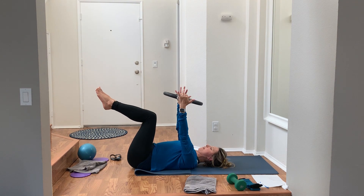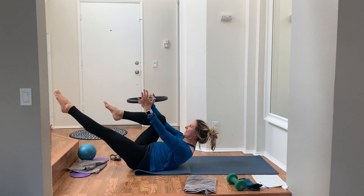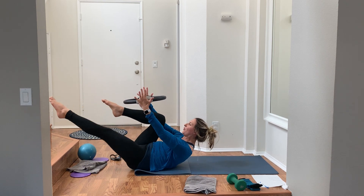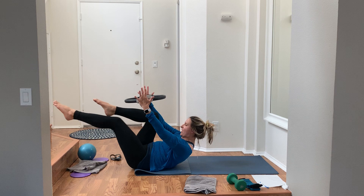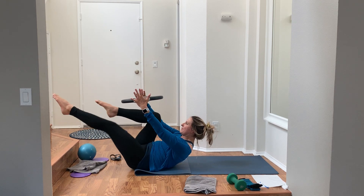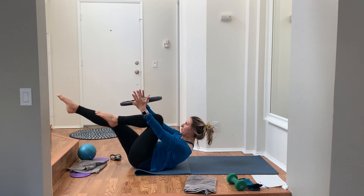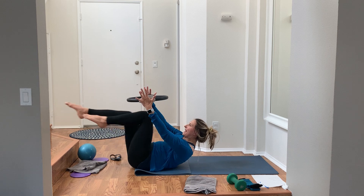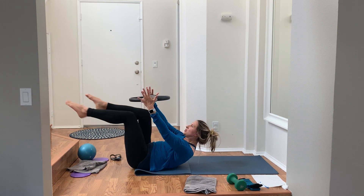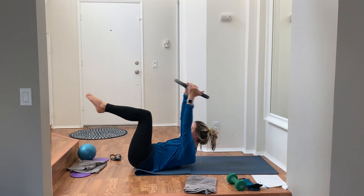Ring, ball, whatever you have — hold it, knee stacked over hips, squeeze the ring or ball, curl all the way up, chest lifted. Single leg stretch: one leg extends, one leg bends. Give it a little squeeze of the ring or ball, C-curve, squeeze the belly in, keep the shoulders really lifted.